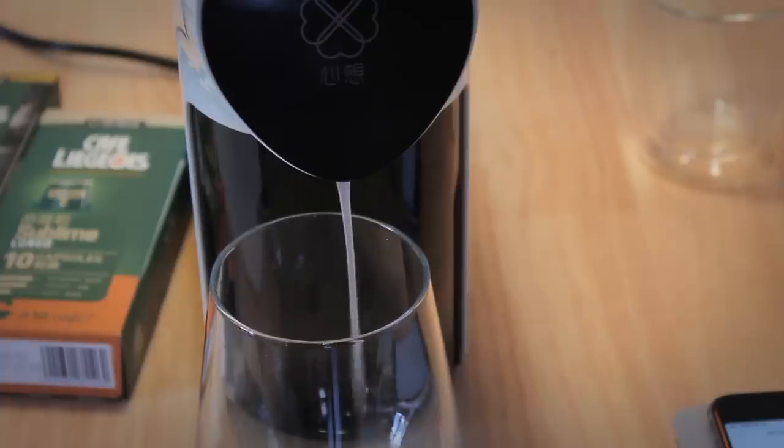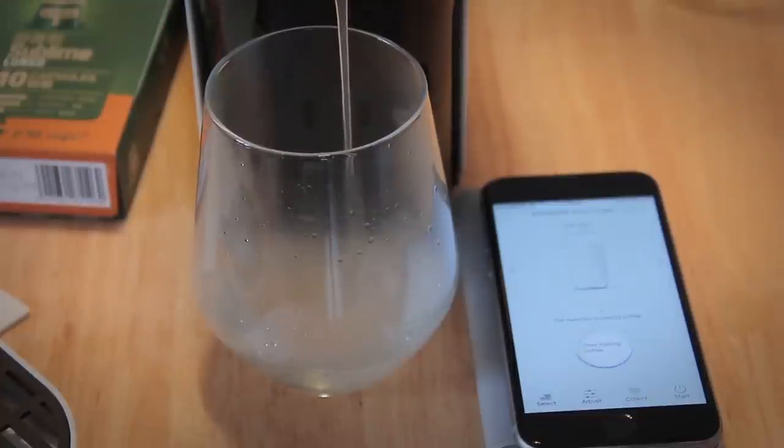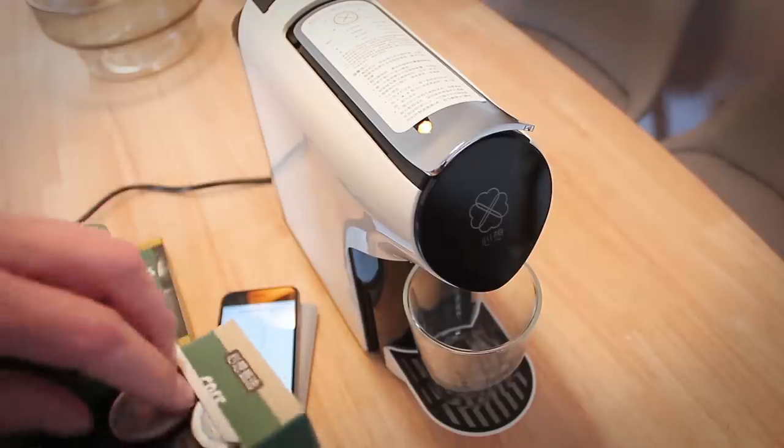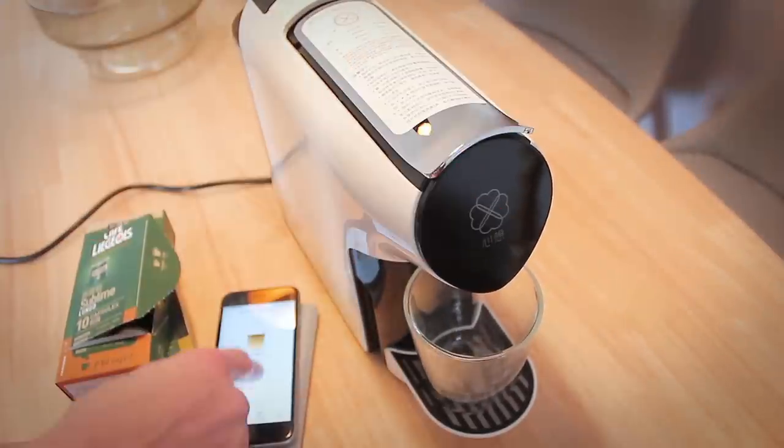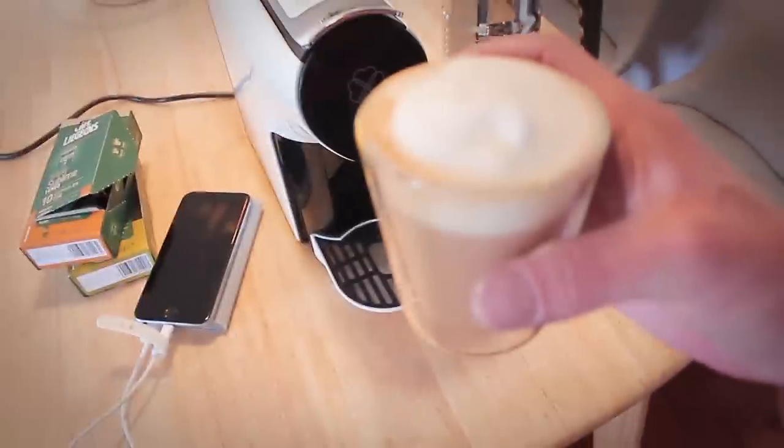Before the actual first use, I set it to clean the device. A pretty nice touch is that it's got two different flavors of coffee included, so I had to try it with the coffee that they added, and the first cup I made was surprisingly good.